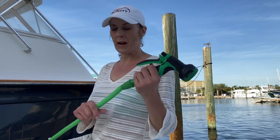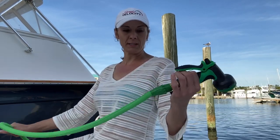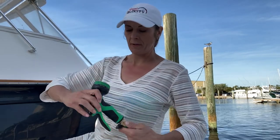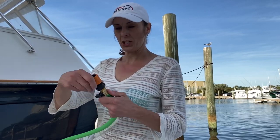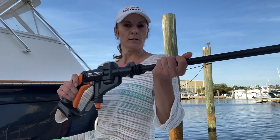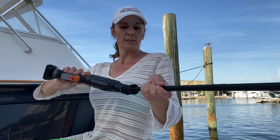I have an expandable hose that right now is fully expanded because it's under pressure. What's really cool is it's got this little lever here so I can shut off the water and take this off. Then what I'm going to do is this right here — I have it upside down.